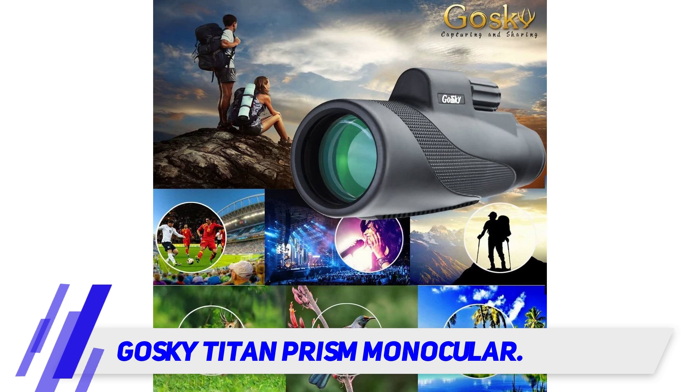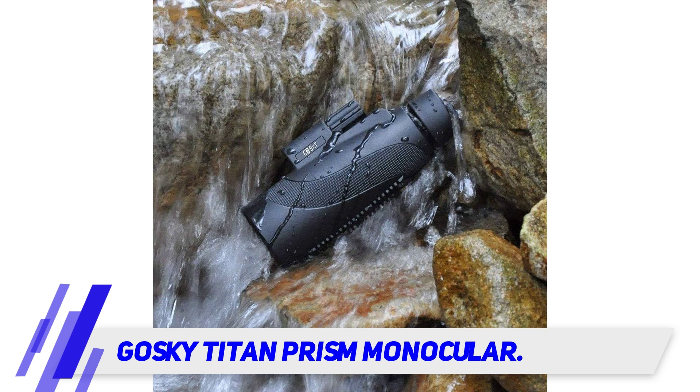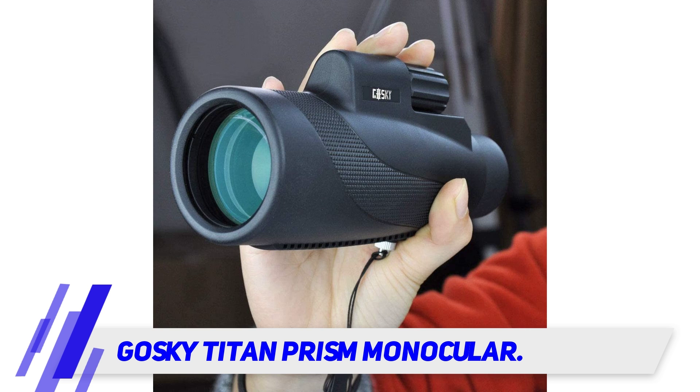The Titan Prism is waterproof, shockproof, and dustproof, making it an excellent choice of monocular for your outdoor adventures, as you won't have to worry about it getting damaged by dust or water.